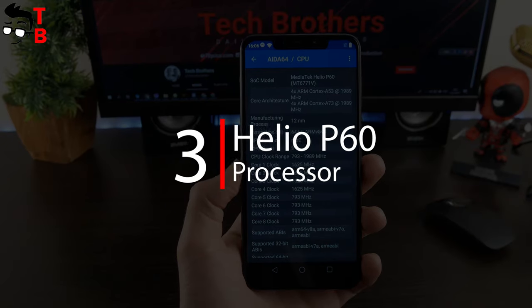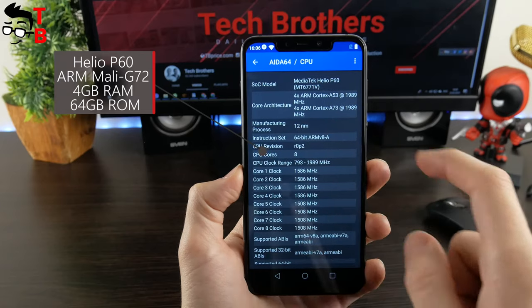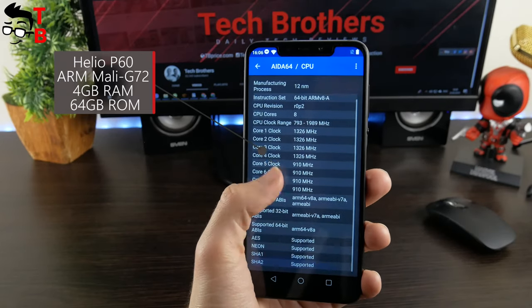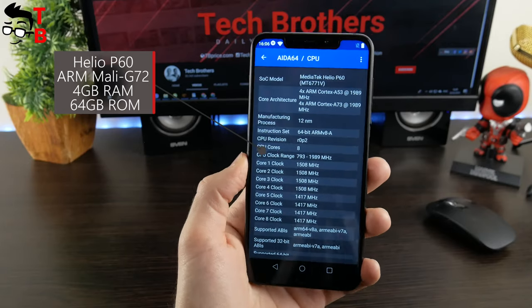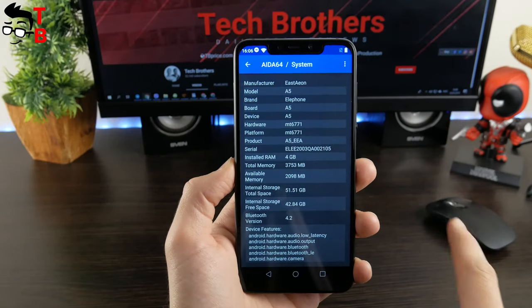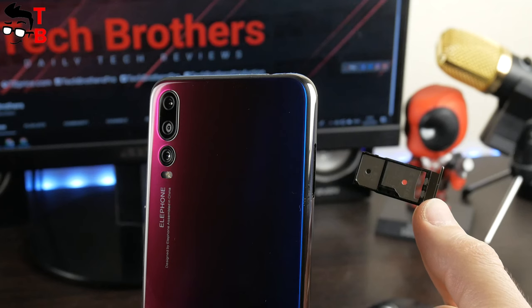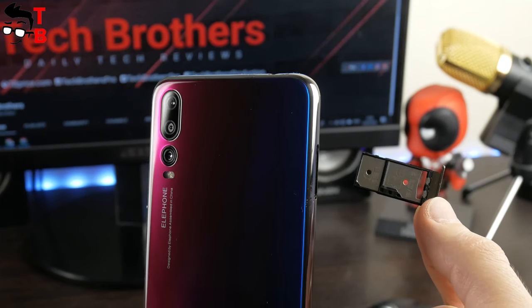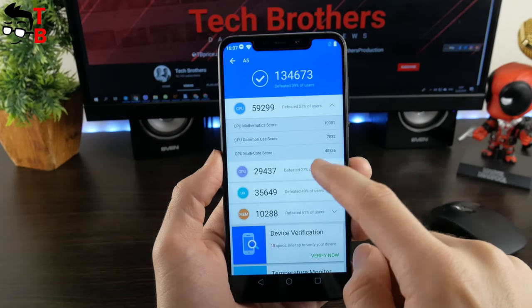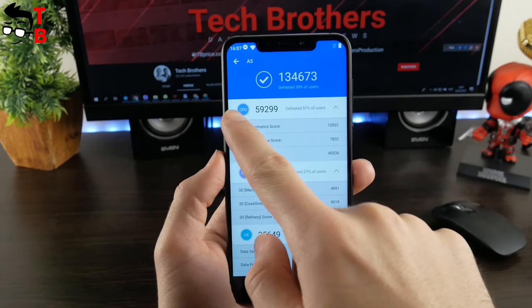Elephone A5 is powered by the 12nm Helio P60 chipset. The processor uses different AI technologies for face detection, smart imaging and video, and energy efficiency. Helio P60 is often compared to Snapdragon 660. The smartphone comes in a single version with 4GB of RAM and 64GB of internal memory, and as mentioned, there is a microSD slot. Detailed performance tests will be coming soon, but the AnTuTu result is about 134,000 points — a very good result.